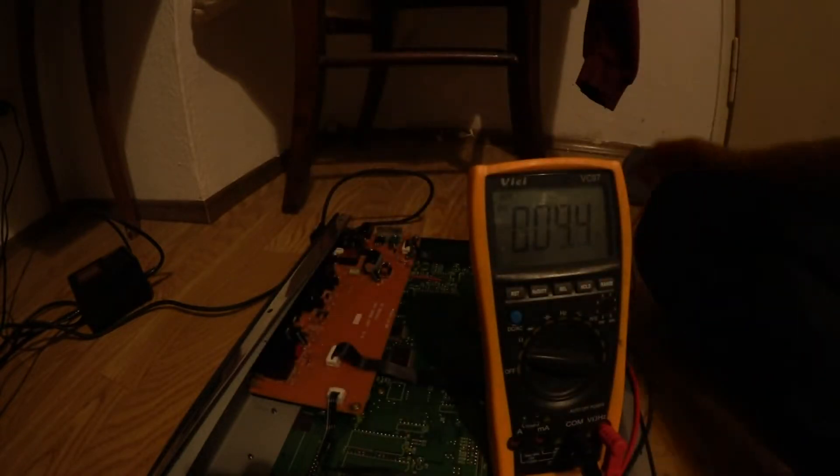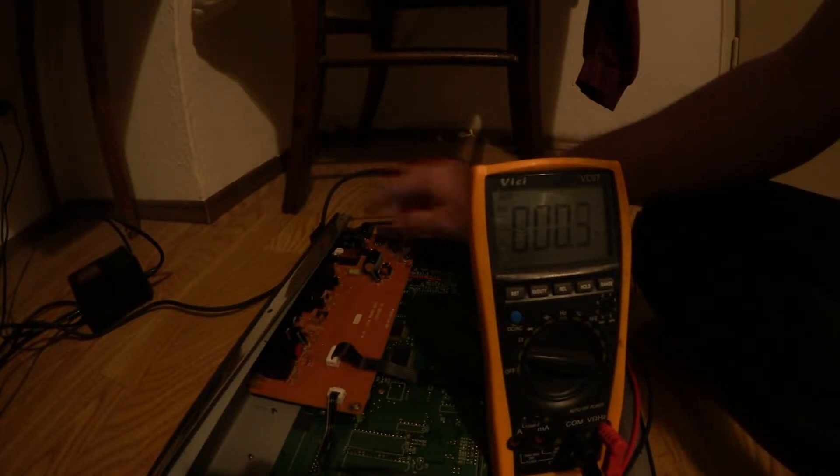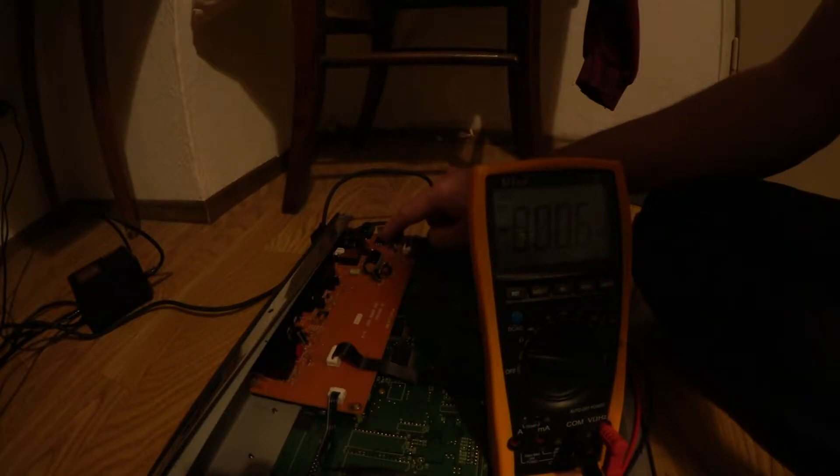In the middle there is ground. We have 12V at the input and only 1.4V at the output. There seems to be something wrong. The question is: is the voltage regulator faulty, or is it something short behind that voltage regulator that pulls the voltage down?